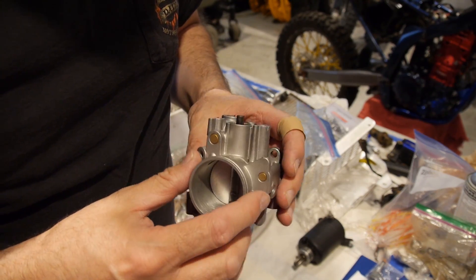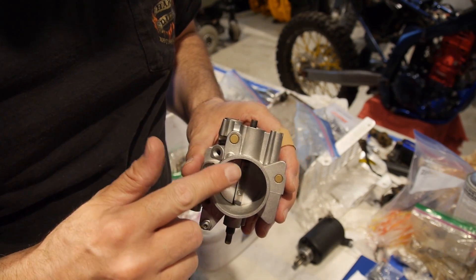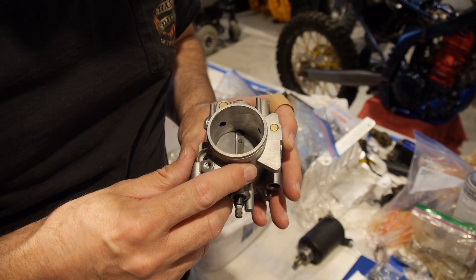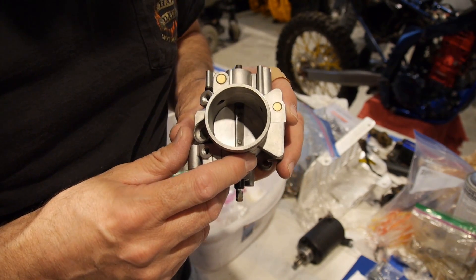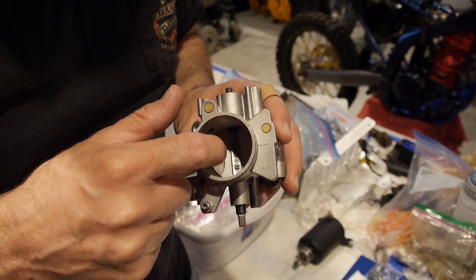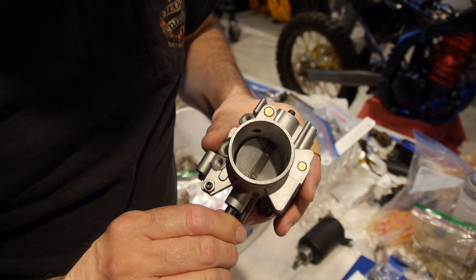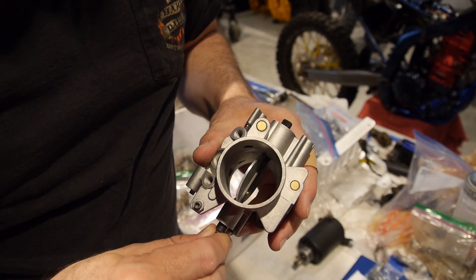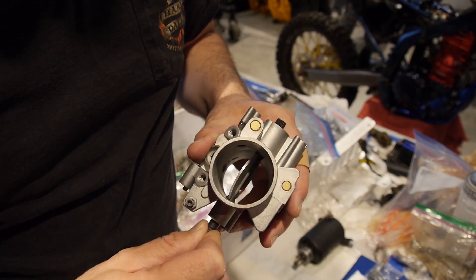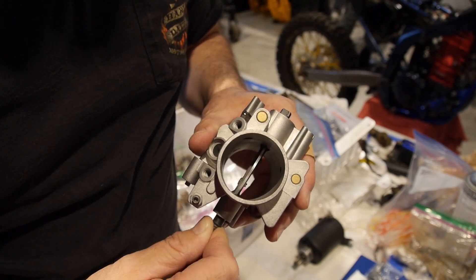It has to be set up in machine tools in order to bore this bore two millimeters larger than stock. And you can't just do that without actually getting a throttle body plate that's also two millimeters larger. There's a special angle on that plate so that when it closes, it closes down into the bore, because it's kind of oblong when it's open anyway. So you've got to find the right plate.